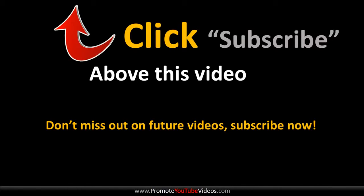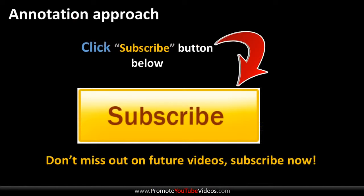So go ahead, click on the top of this video and click the subscribe button. Okay, if you're still here then I would really like if you could click the annotation and subscribe.